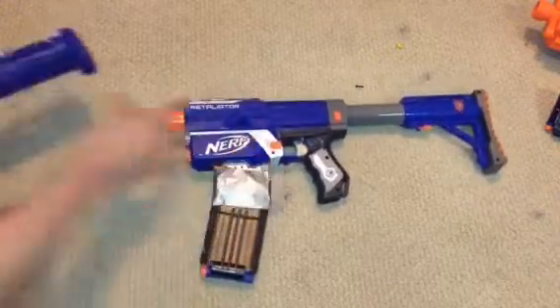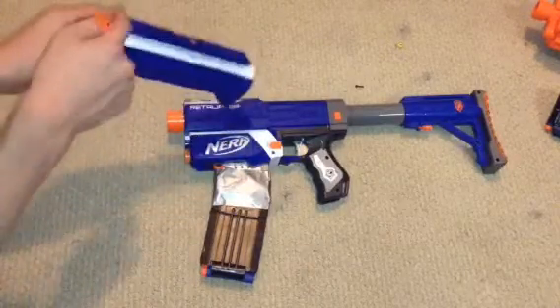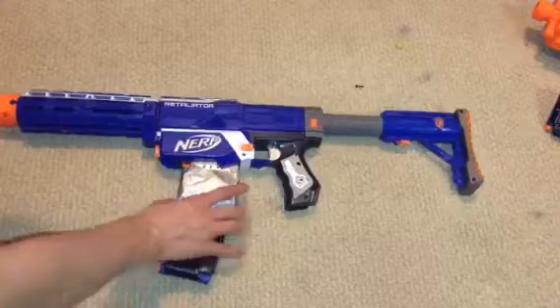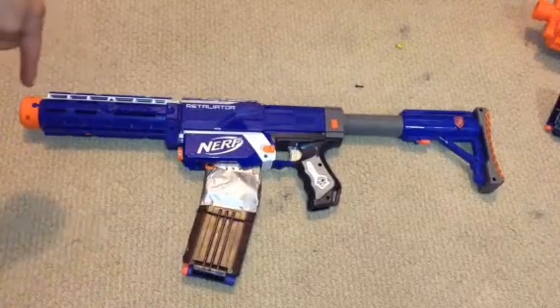Next, you need the front barrel of the Retaliator. You need to unscrew all the screws and then unscrew this part especially. Then take out the little sight in front. If you just want to keep it out temporarily, you can still put it back in if you want. That's pretty simple — just take out the little front piece right here.